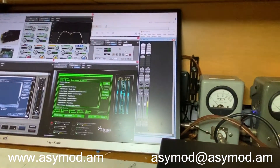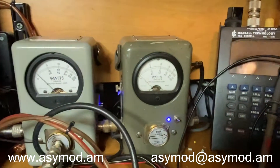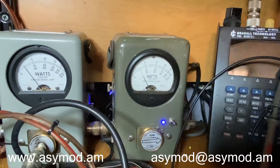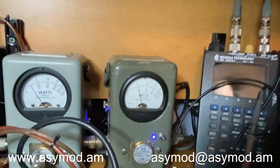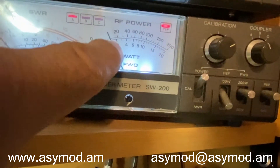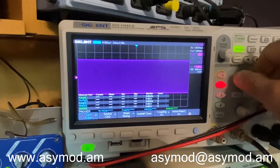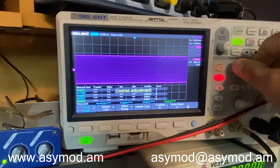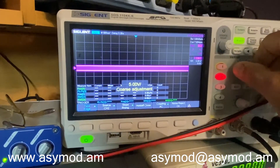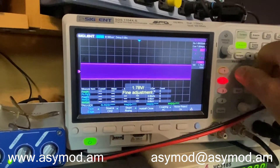Now let's try a higher carrier level. We'll take out the sig gen, key up, and put it at 10 watts. Looking at the meter, that's our 10-watt mark right there — that's 20 watts. We'll set our reference here for 10 watts.